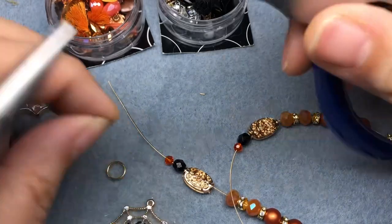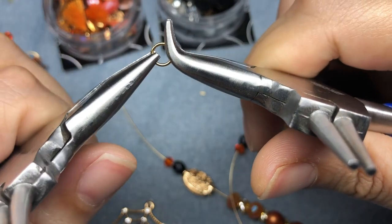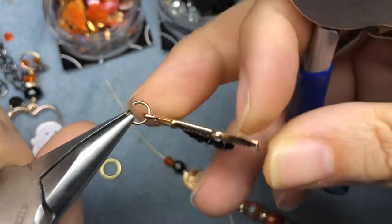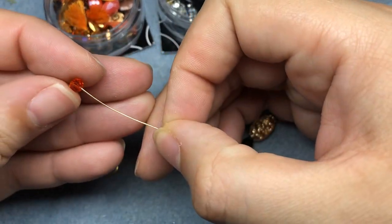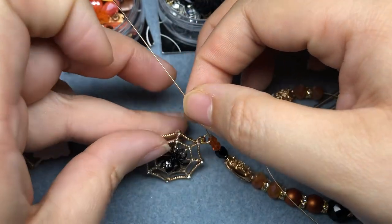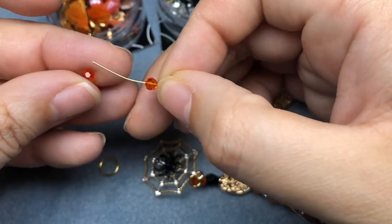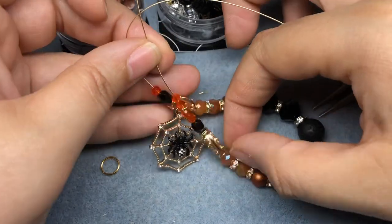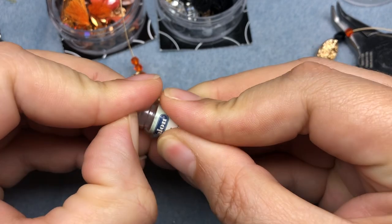I need a little bit extra length on the bracelet, so I'm going to add my jump ring to my little charm. I'm going to string on another one of these orange beads, then my charm, and then two more of these orange beads. That gives me some more length and a place to hang my charm. I'm going to have some Beadalon crimp beads, size number one.